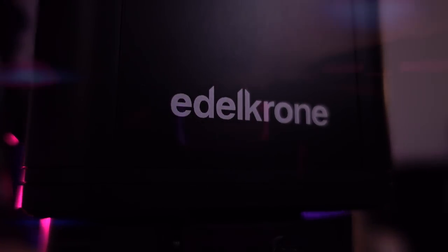This is the Edelkron Slider Plus with Motion Kit. It is a smart, motorized slider that can be controlled by an app. Let me put it this way: if a regular slider is a child's radio flyer, then this is Batman's Tumbler. And it lets you create incredible looking footage like this.